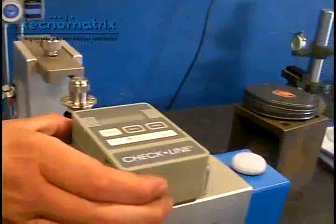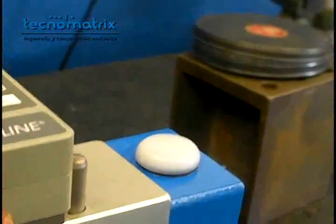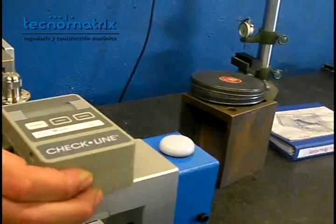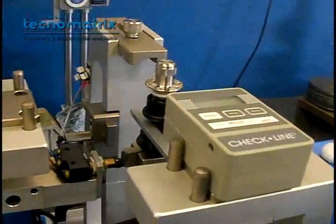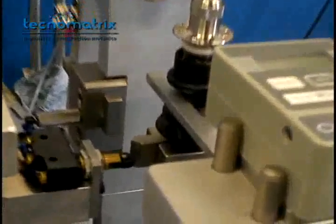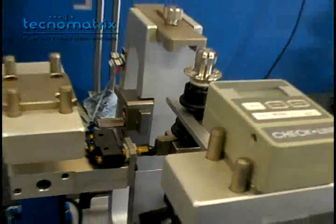Now we're going to check the pushing and pulling force of the assembled part when putting in gear and going back to neutral. When moving the dynamometer, you'll see that the light connected to the switch lights up — it indicates the middle point of the movement. You have to write down the value measured at this precise moment.